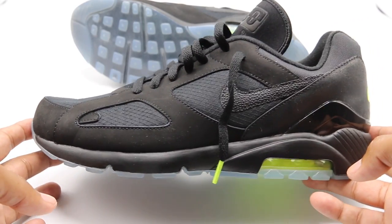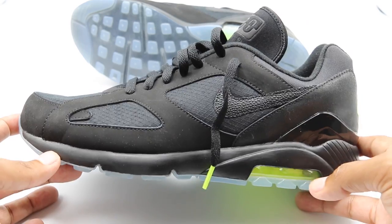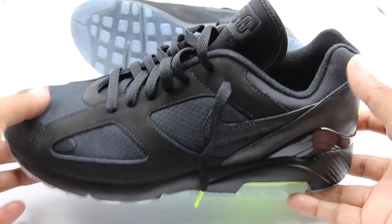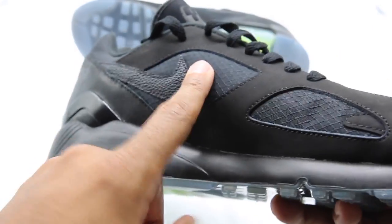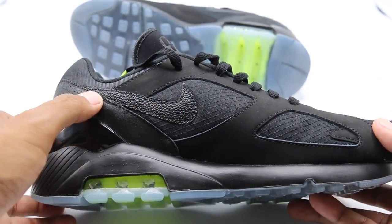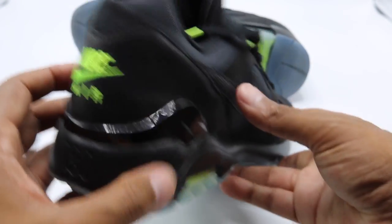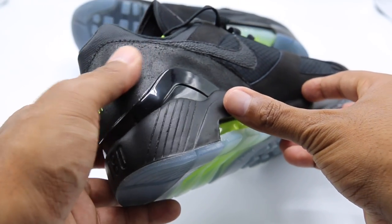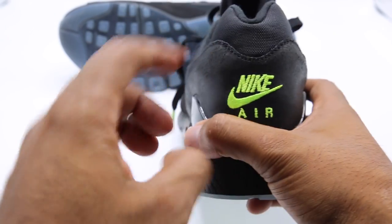Got the shoe in hand — had to brighten it up a little bit just because there's no light outside. All-black 180, super clean. Black just across the entire upper. You got ripstop on the toe box, on the lateral side and medial side. You got a nice pebbled swoosh, very flat. Rugged leather across the heel cup — it has a little shine to it. Volt Nike Air across the heel area, and you got mesh on the achilles or the ankle wrap.